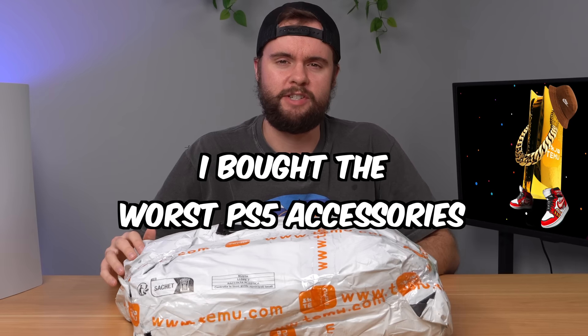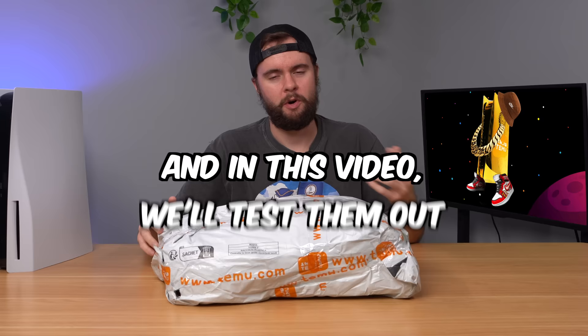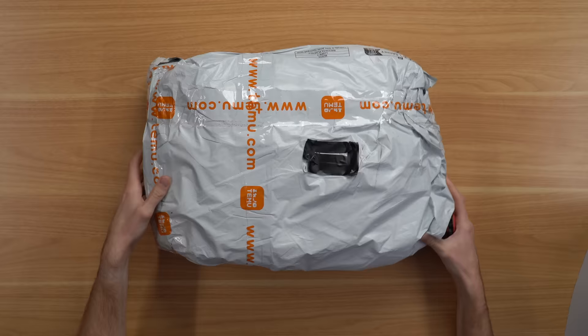I bought the worst PS5 accessories I could find on Temu, and in this video we're going to unbox them, test them out, and see if they're any good. Everything came in this giant bag — hopefully nothing is damaged — so let's go ahead and open it up and see what's inside.